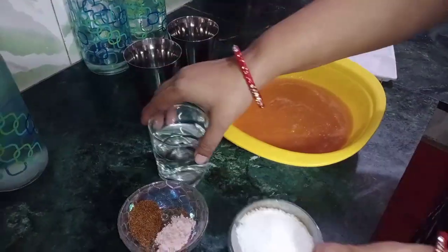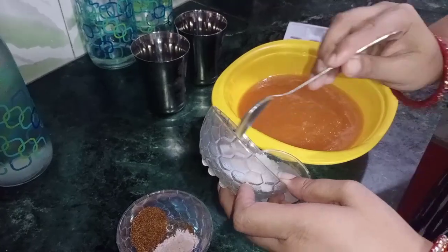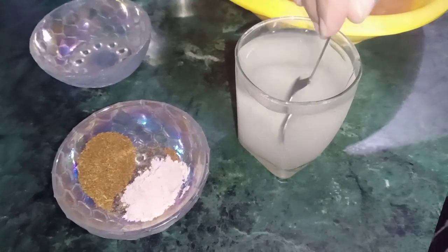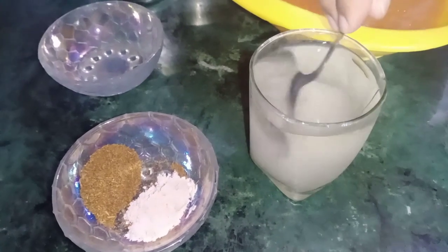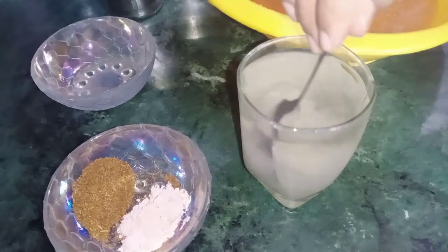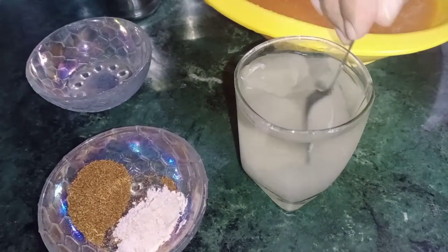I have taken a glass of water here and brought the bel fruit pulp. I made the pulp and started mixing it. I will take one portion of the pulp — you can adjust the amount of pulp as per your taste to make the drink.